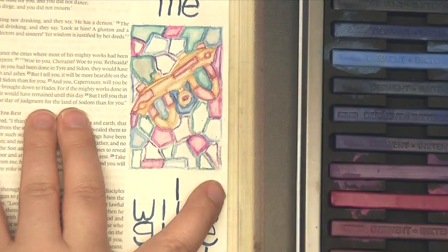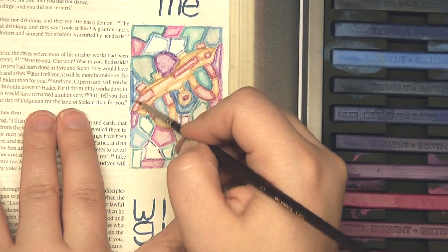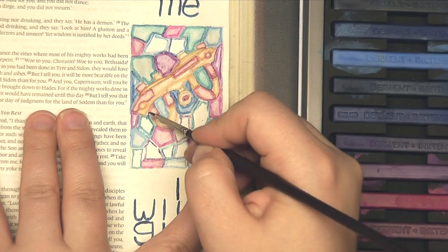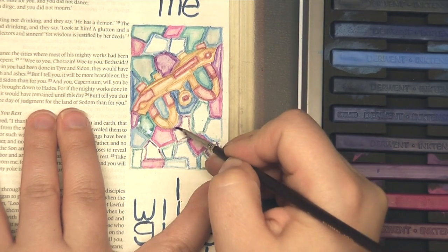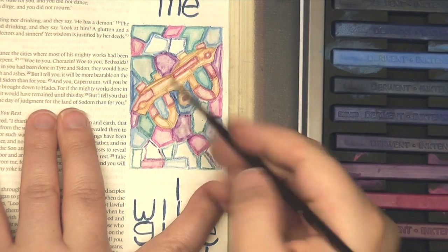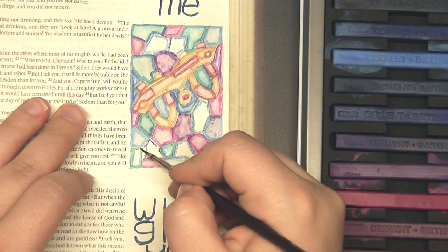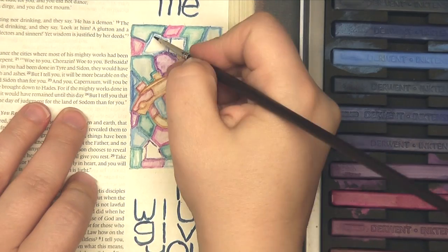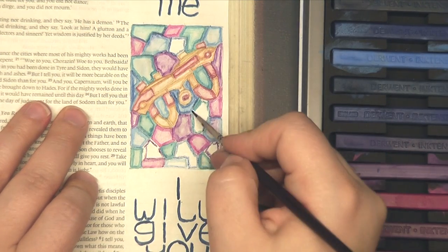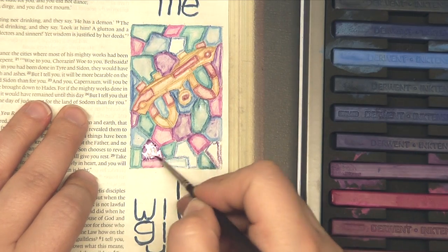If you don't have a set of these Inktense blocks, that is perfectly fine. You can definitely accomplish a very similar look using acrylic paints, watercolors, watercolor pencils, or colored pencil — anything you have. Bible journaling is not as much about the products you're using as it is about the time you are getting to spend with the Lord in his word.